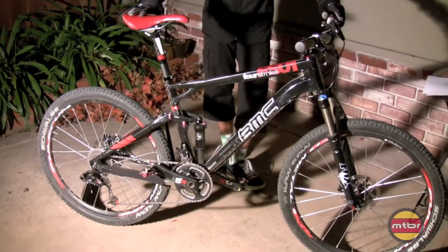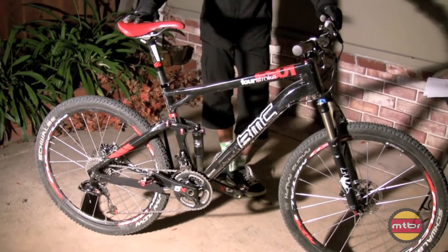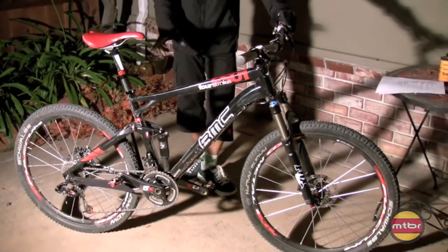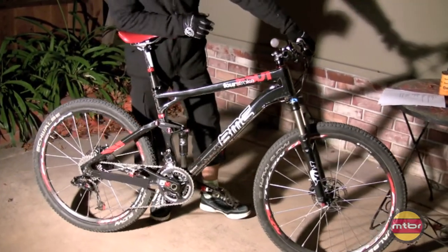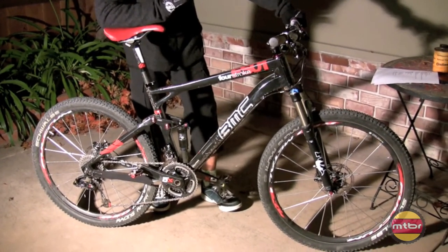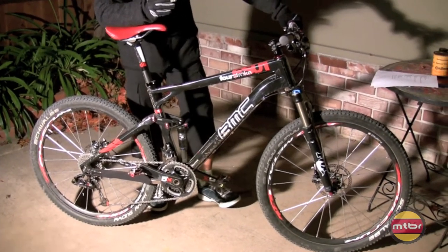The bike comes in at $6,100 with the EXO spec, 2x10. So it's not cheap, but it's their hallmark bike. Whatever technology and design they put into the FS01 trickles down to the FS02 and FS03, but at lower price points.